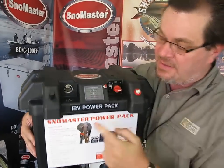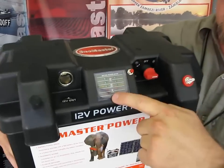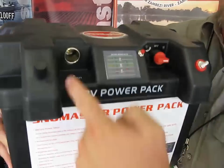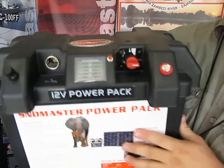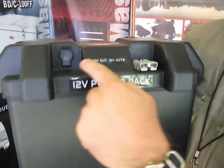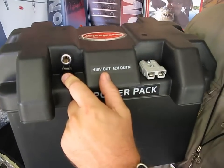You turn it on like that, push that little button there — that tells you how much battery power you've got left. There we've got the 12 volt socket. Turn it around, we've got the Brad Harris and then we've got the Heller.